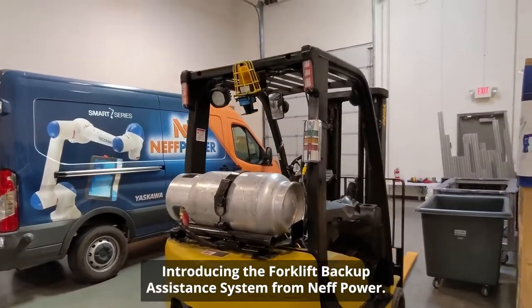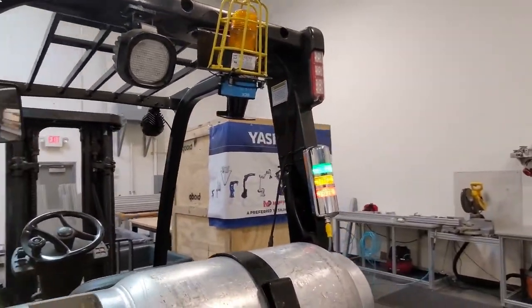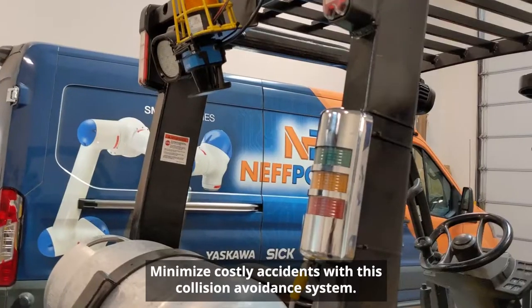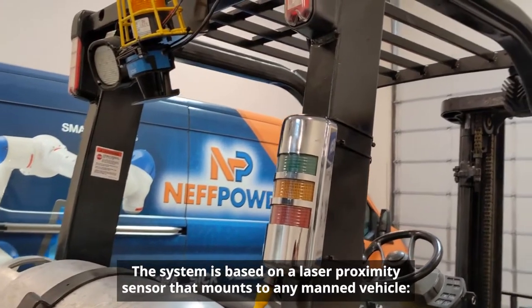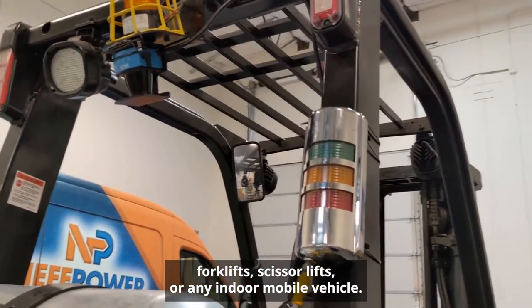Introducing the Forklift Backup Assistance System from Neff Power. Minimize costly accidents with this collision avoidance system. The system is based on a laser proximity sensor that mounts to any manned vehicle — forklifts, scissor lifts, or any indoor mobile vehicle.